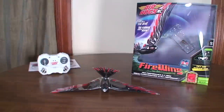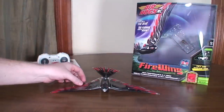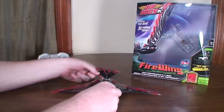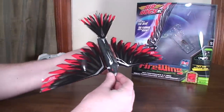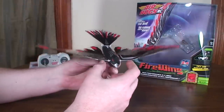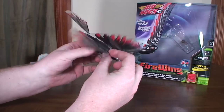Hey everybody, it's Flyin' Ryan here with a review of the Air Hogs Firewing. This is not a dead bird laying on my table — this is actually an RC flying vehicle called an ornithopter, which means it flies by actually flapping its wings like a real bird to fly through the sky.